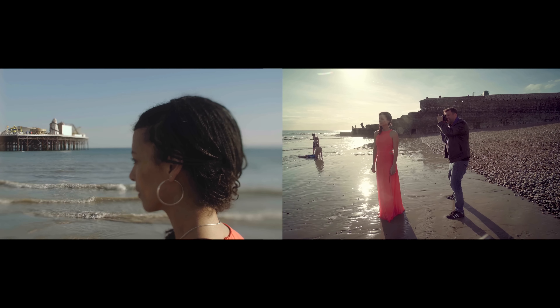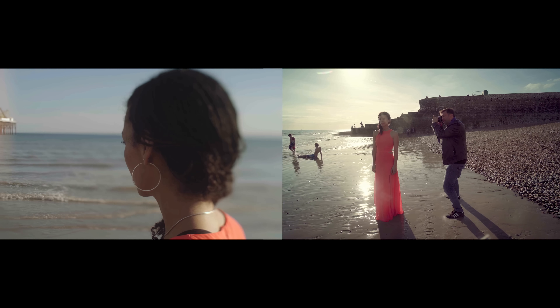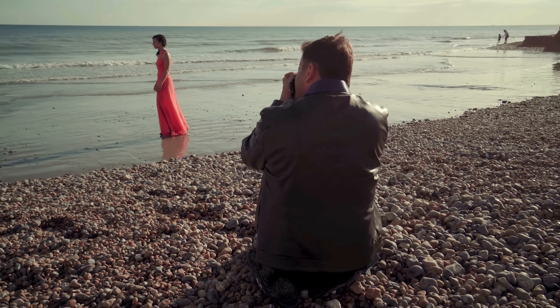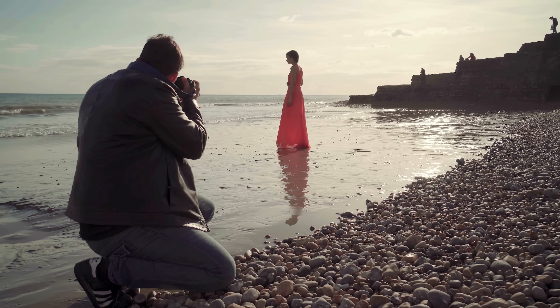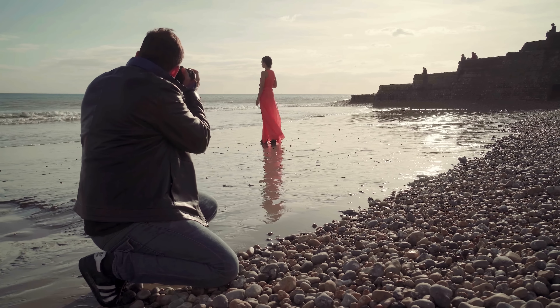I'm on the pier right now and I'm going to pull focus by moving the lens away onto Veronica as a transition to white. Walk a little bit towards the sea — not much. When I say go, off you go towards the sea slightly. Lovely.